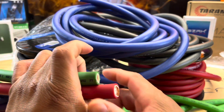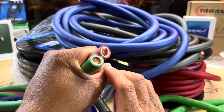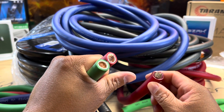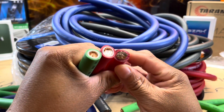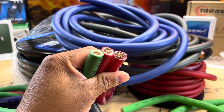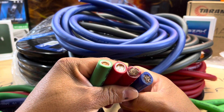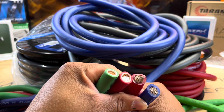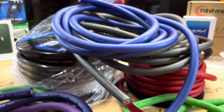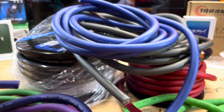Since we're at it, I went ahead and grabbed the GP Car Audio wire as well. To me that's not even a comparison. So they're all about the same type of deal. At the end of the day, zero gauge is zero gauge — obviously some give you a little bit more, some give you CCA.